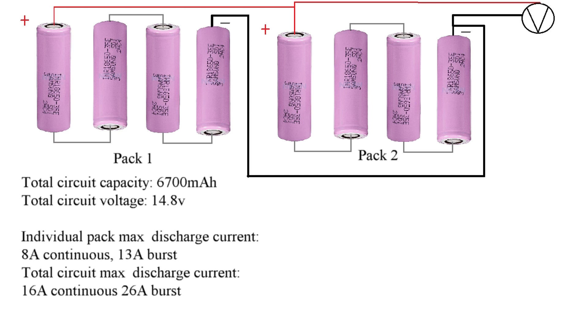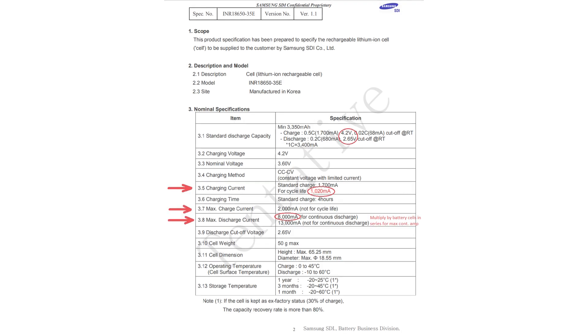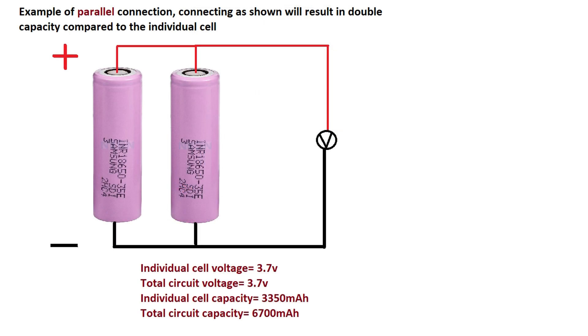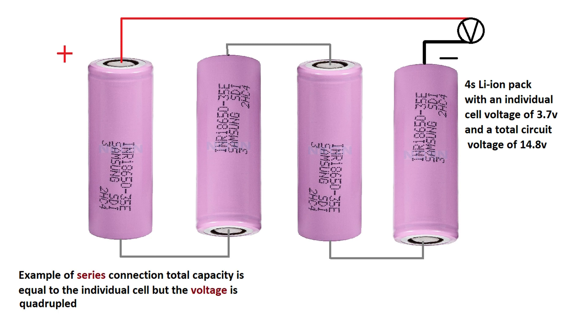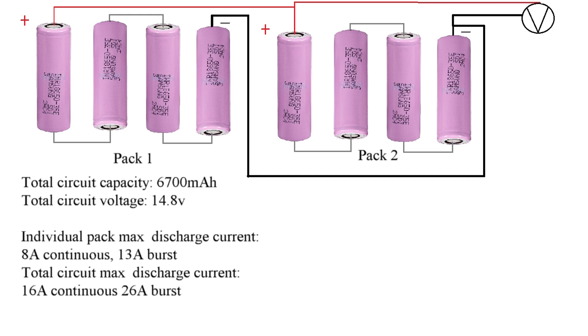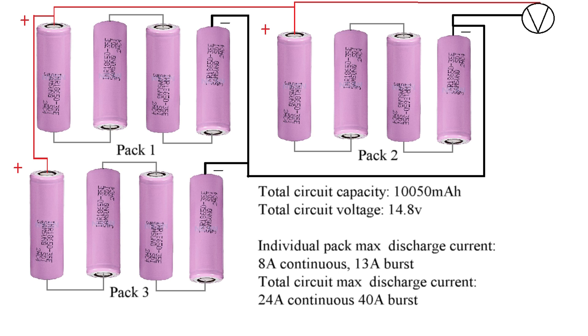Let's take a look at the manufacturer's spreadsheet. The max discharge current is 8A per cell, and the max burst discharge current is 13A per cell. That is for each battery connected in parallel. With one pack of 4S at 3350mAh, adding a second parallel pack totals 6700mAh and handles 16A. Adding a third pack in parallel would give us almost 10,000mAh with a max continuous amp draw of 24A.